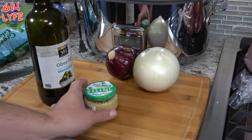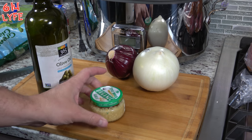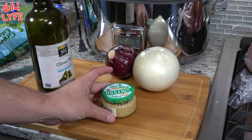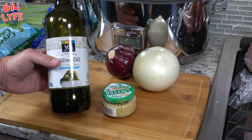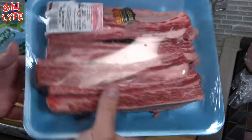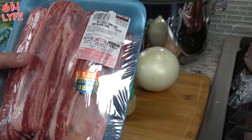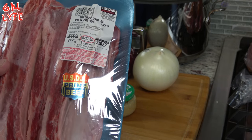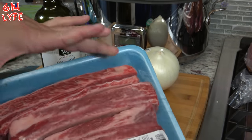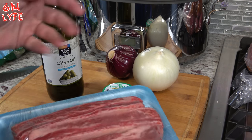A couple more ingredients that I forgot to mention earlier. You're going to need some sort of garlic - you can either do fresh garlic or you can get the kind that's already minced up for you, which is what I did. And you need some extra virgin olive oil. So today we're going to be making these bad boys. We picked them at Costco yesterday - there are four ribs, they're USDA prime beef chuck short ribs. They're not really technically short ribs, they're kind of long. Usually you would have them cut in half, but we're going to do the entire length today.